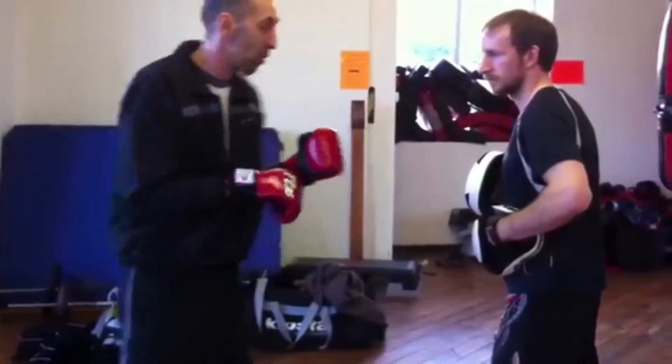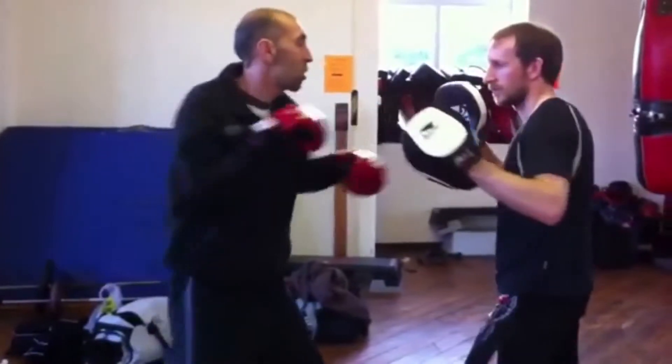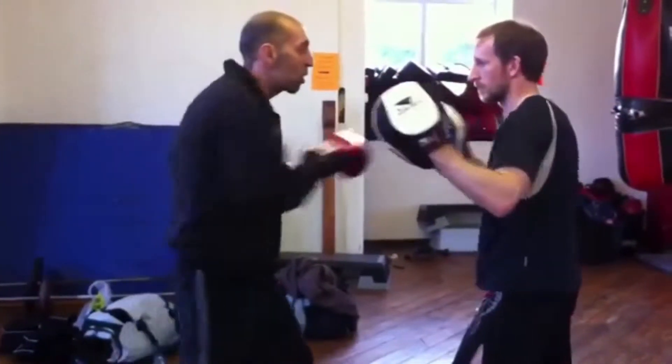Being very invasive and counting in back, so it looks like this slow: jab, slip outside, cross-up-cross, jab again, slip inside, hook-cross-hook.